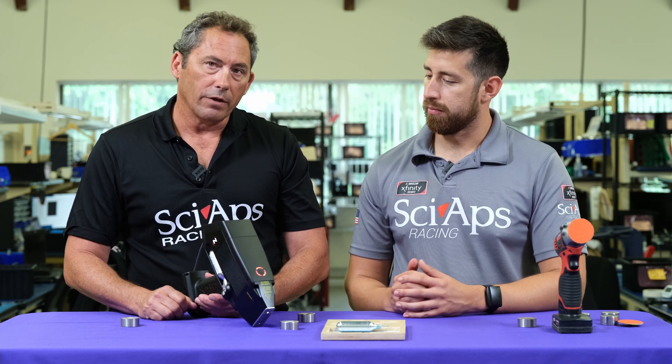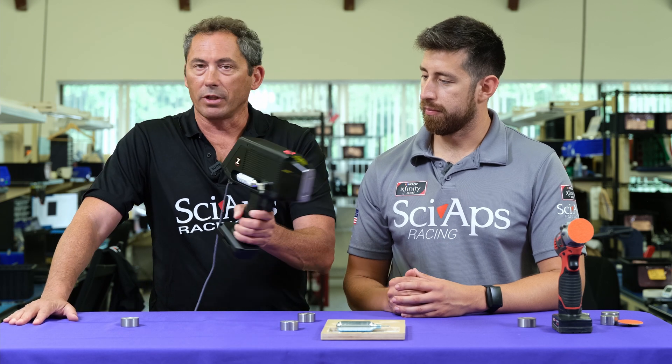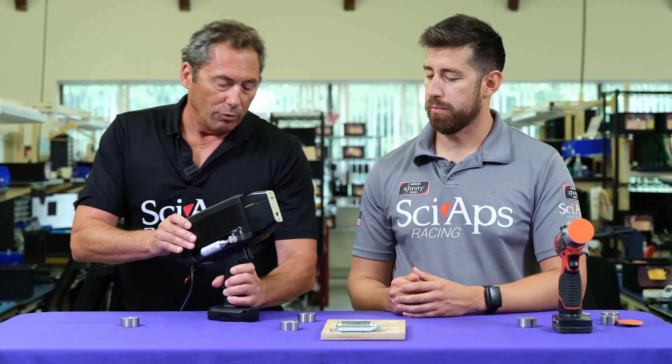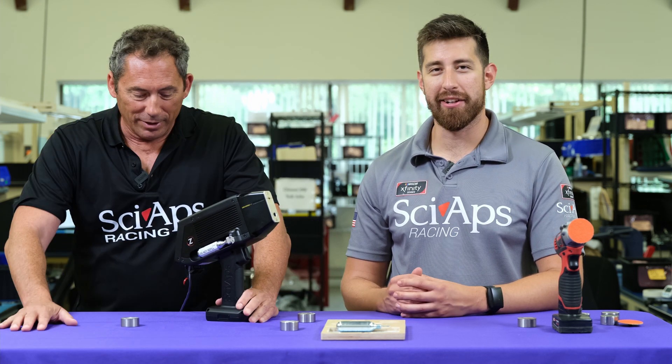If you choose alloy mode, you don't have to wait for the pre-burns and everything — you just go ahead and shoot them. It's a great new analyzer. We're really looking forward to getting this thing out and showing it to people. Coming to a scrapyard or a PMI facility near you.